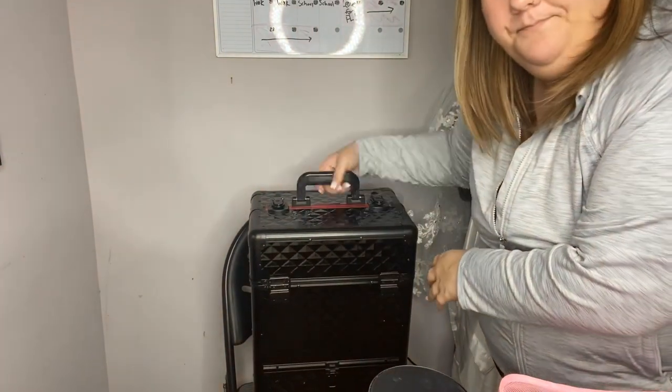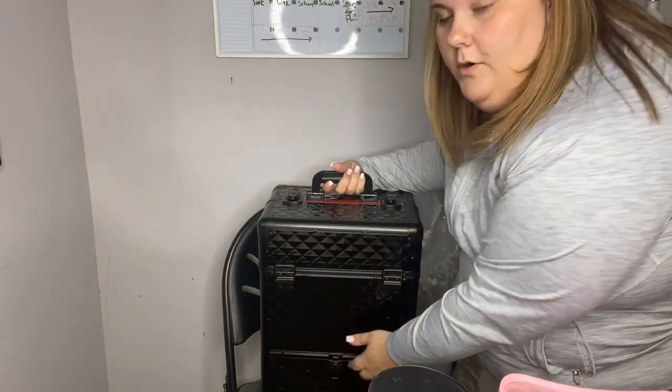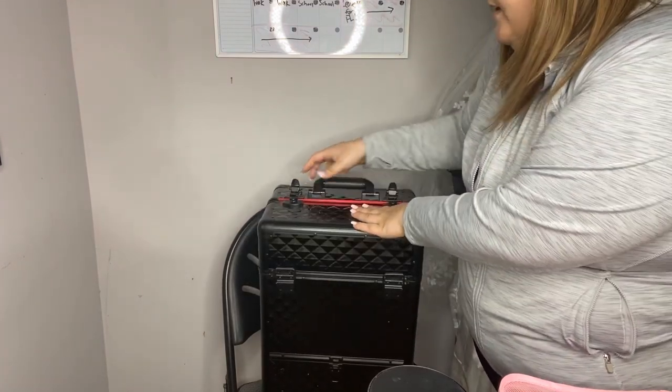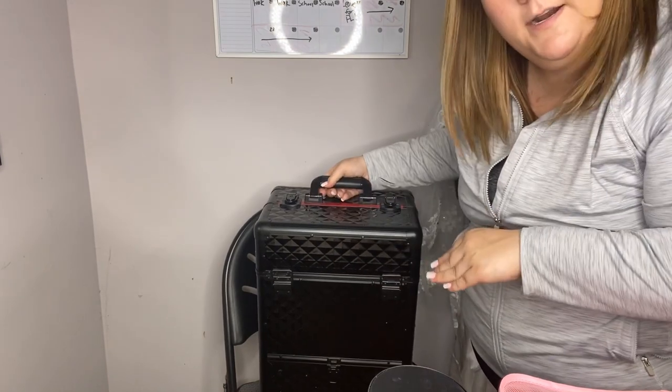Things are kind of scattered and moved around a little bit, but I'm just going to go through it. I just wanted to show you what my little rolly thing looks like — so this is it. It's on wheels, there's a little drawer down here, and then this opens up with stuff in there. I just kind of wanted to give you an idea of what that looks like.